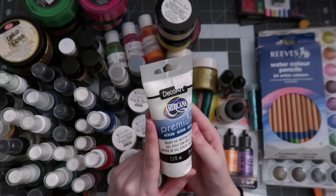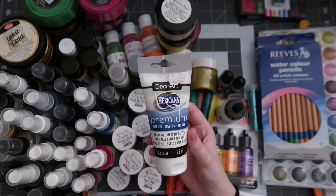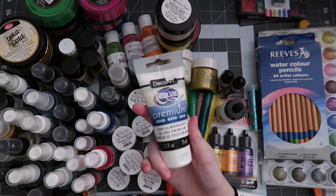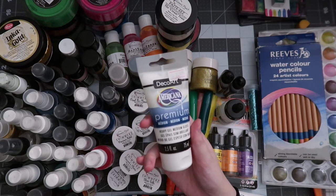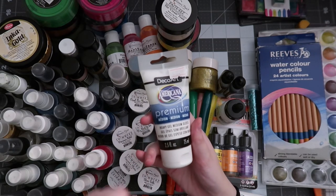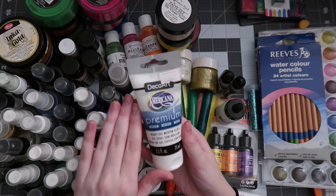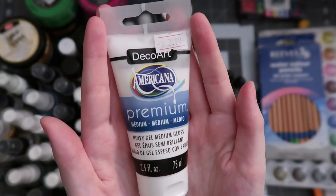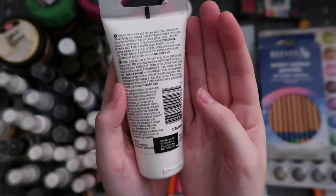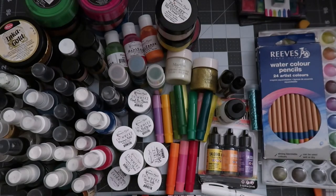This one's a little bit of an oddball. I've only used it a handful of times — this is the Americana Deco Art Premium Heavy Gel Medium Gloss. It's a transparent gloss that you can put through a stencil. Essentially you'd want to let it dry in the stencil shape and then put another medium on top of it, because this can act as a resist sort of item. There are ample ways to use this product. I believe I bought mine at a small shop. There are tons and tons of ways to use such a product that I have not unlocked yet.